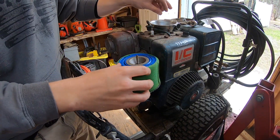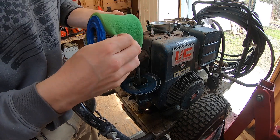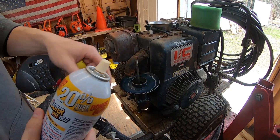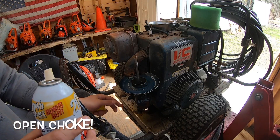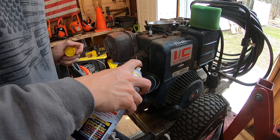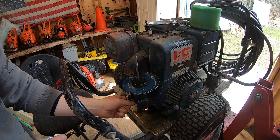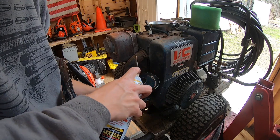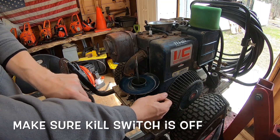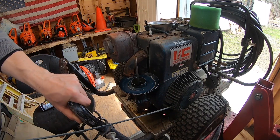We got the wing nut off — into our little dish. Popping the air cleaner off — peeling back the pre-filter, this looks pretty good, must have been relatively new the last time it ran. A good tip now that you have the air cleaner off: get some PB Blast down into the carburetor here. Make sure your choke is open and give it a couple of extra pulls to try to suck that PB Blast through the carburetor.